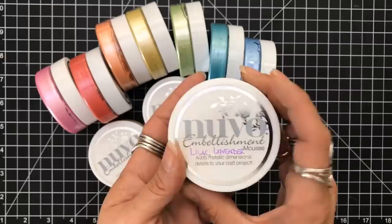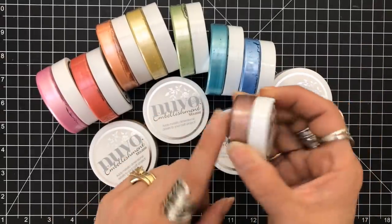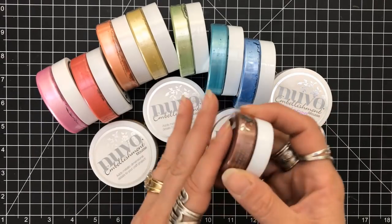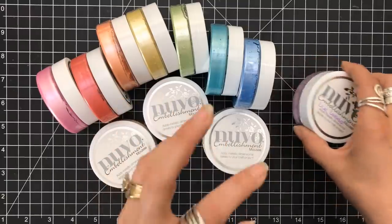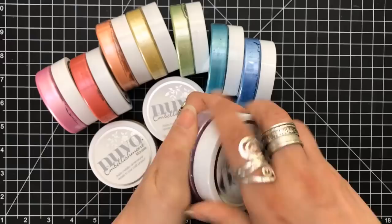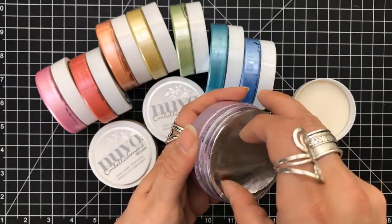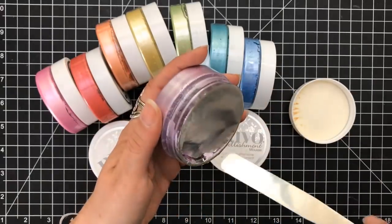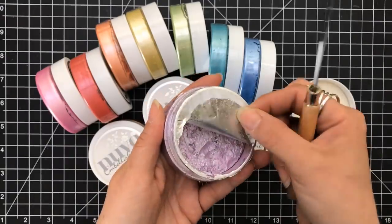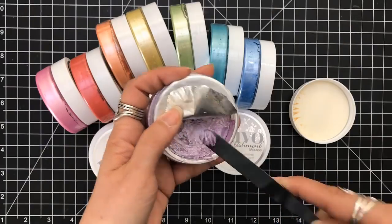When it comes to Nuvo mousses, this is their packaging and this is the regular size that you get. They also come in sample sizes, usually given in their craft kits, their monthly subscription, so I'm able to build up my stash. I believe there's a total of 24 different colors — they recently added six new ones. When you open up the packaging, there is a piece of foil that seals the product and you want to keep it.